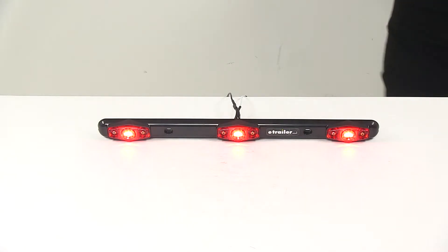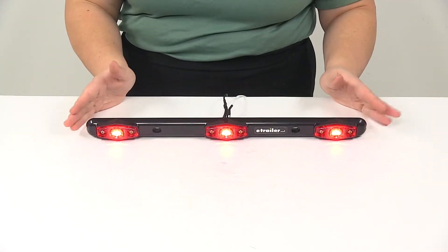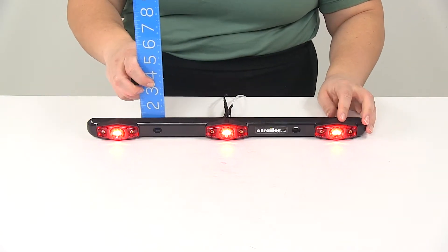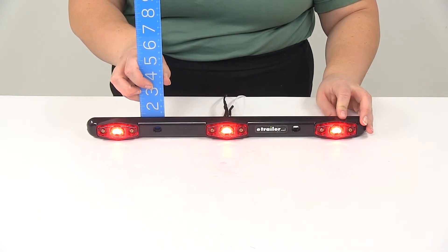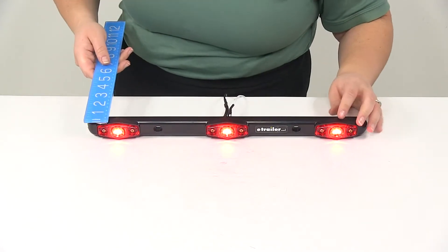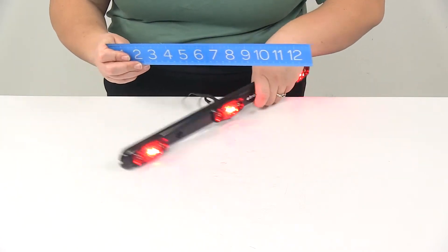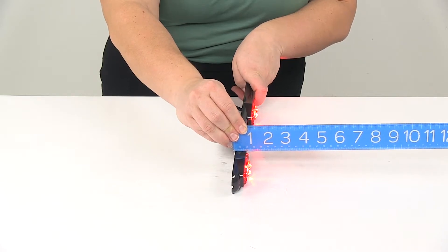As far as the dimensions, this is going to be 17 and five-sixteenths of an inch long by one and a quarter of an inch tall and about 15-sixteenths deep. If we turn this sideways, it's going to be just under an inch deep.